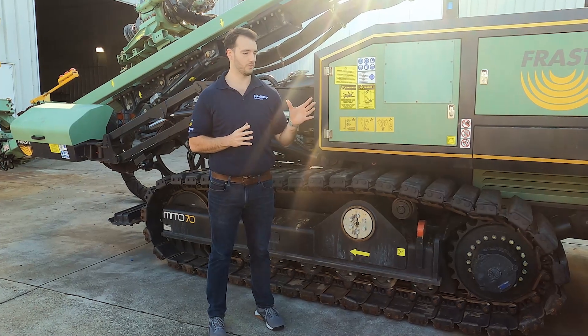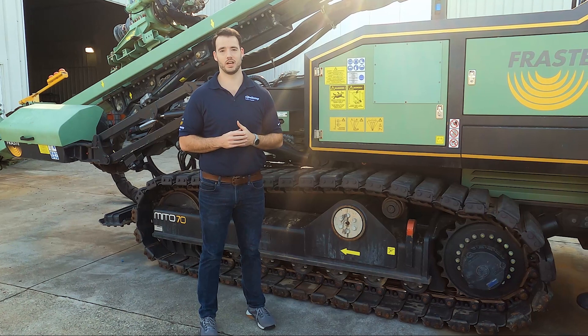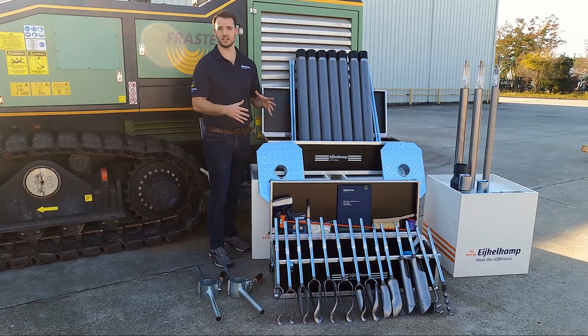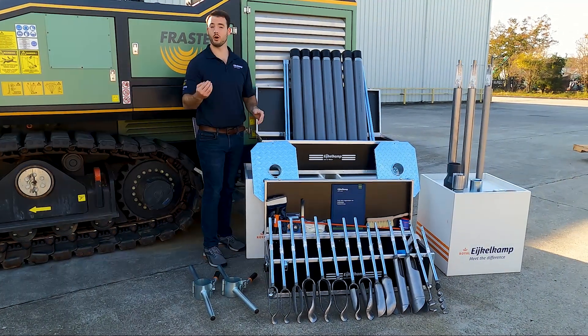Today we're going to talk about one of our biggest sets: the heterogeneous soil baler set by IcoCamp, taking you to a depth of seven meters, about 24 to 25 feet. You throw this in your truck, you go out to the site, and this is where you want to dig a hole 20 feet, 15 feet below the water table.